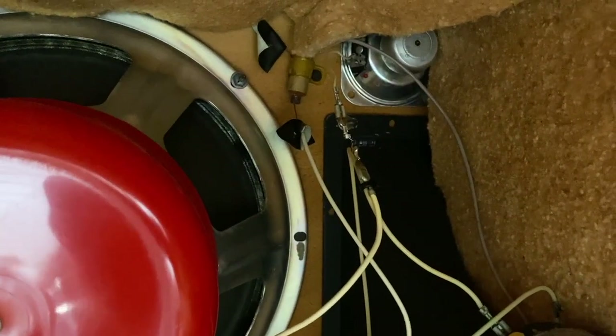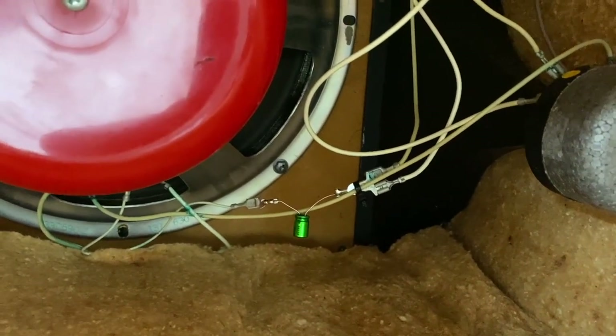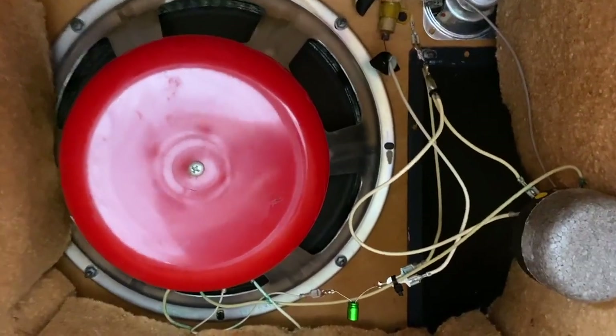While you're in here, now's a good time to cinch up all those speaker mounting screws because they will be loose — just give them a little tighten.